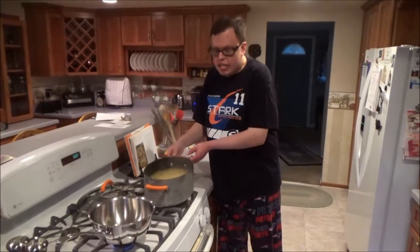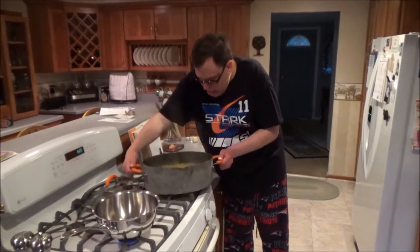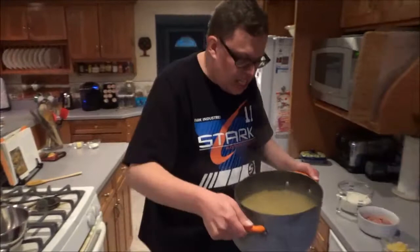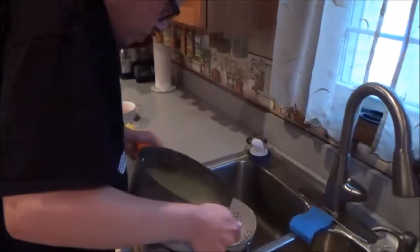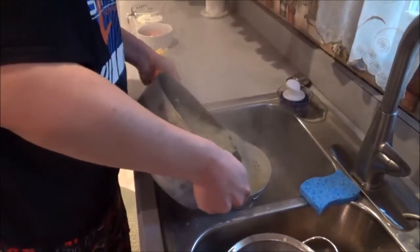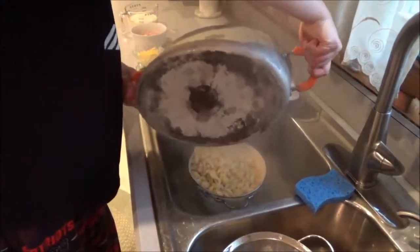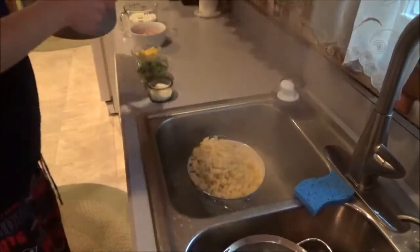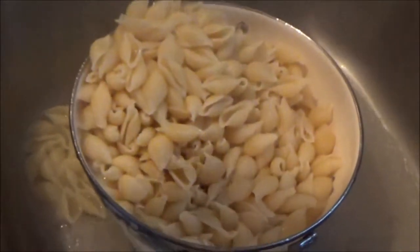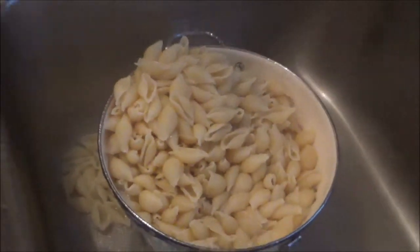Welcome back. Now that our pasta is done, we're going to take it over to the sink. Be very careful — this pot is still steaming hot. I'm going to pour and you're going to see steam all the way around. I think I did a pretty good job getting the least out of it, but it's kind of tough to see when you have steam.